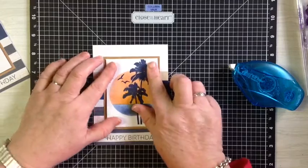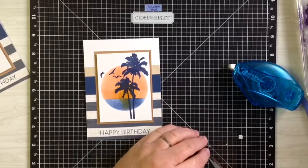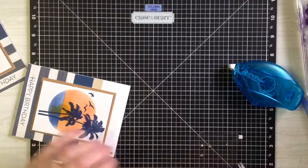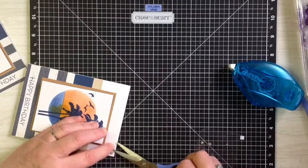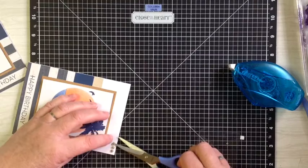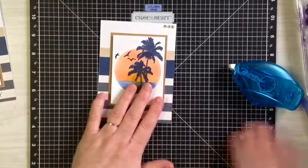Then you just add that — how quickly did that come together! And then we'll just take three of our little sparkly gems and just put them across the top. And that's it — there's the card.